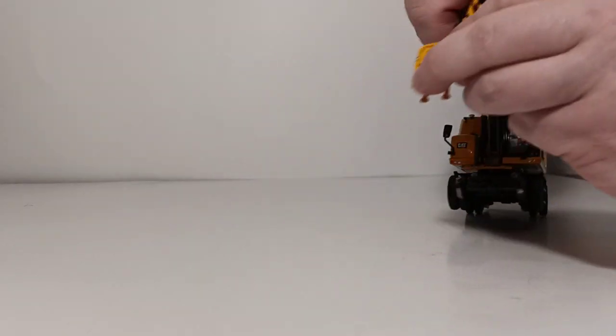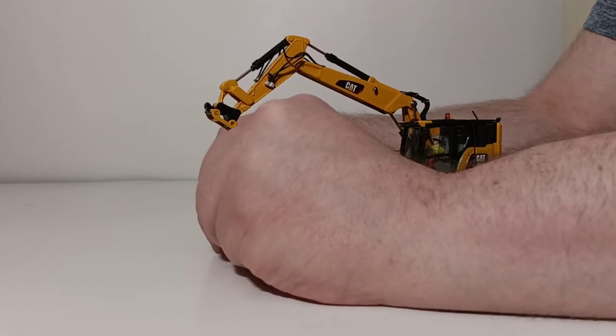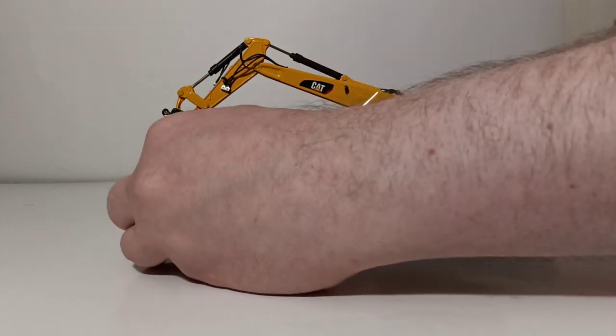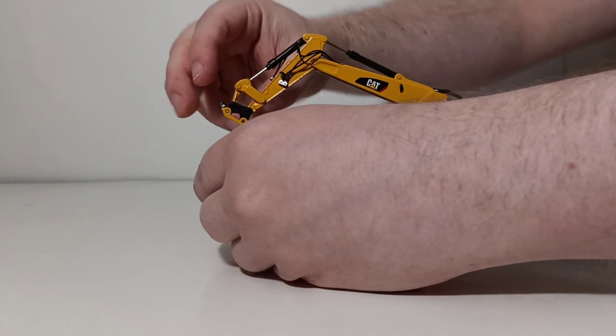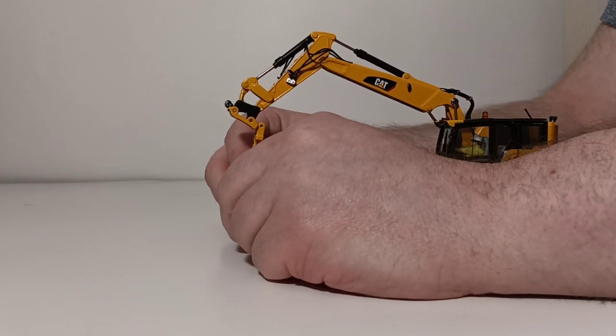Let's put the clamshell on now. With the clamshell on, you can see that it spreads open, kind of like the jaws of life. So if you have different pieces of railroad track, for example, that you're modeling on your 1-48 or O-gauge railroad, you can have them in between here being picked up and put down. It also spins a full 360 degrees. And for the most part, besides the hydraulic cylinders, this is made of pretty durable material.